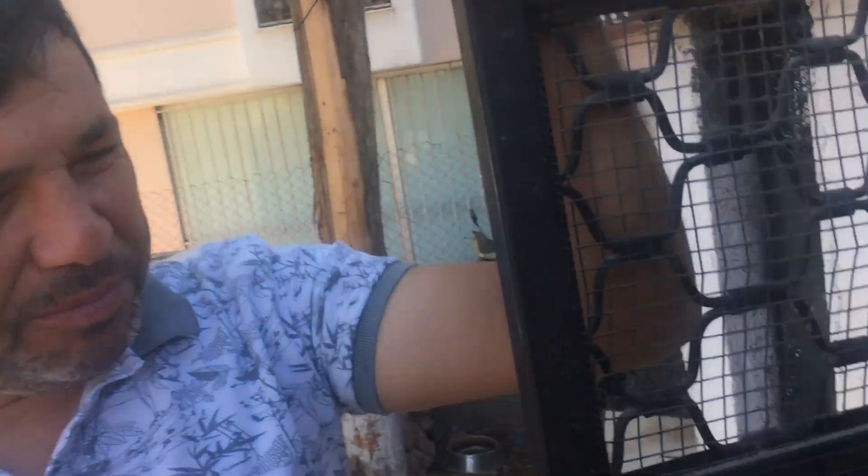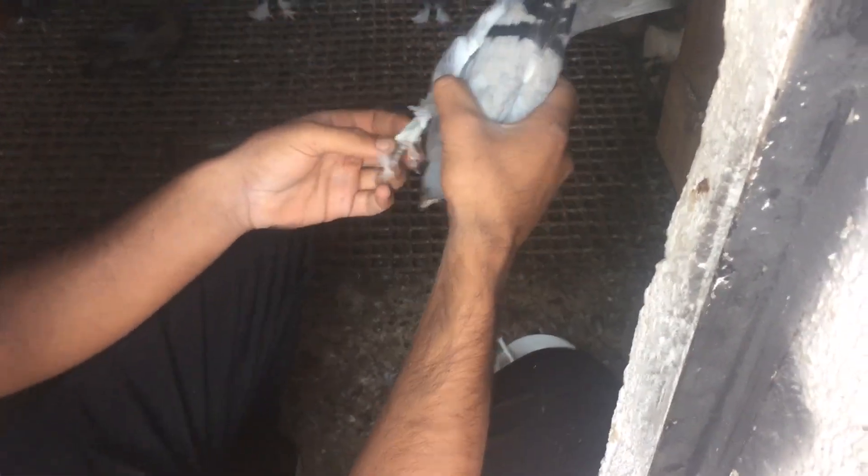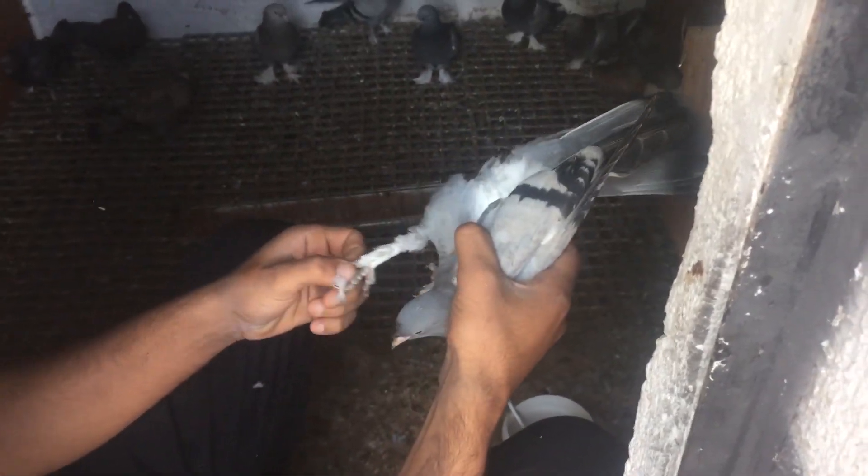Dur, daha var burada. Bir tane daha göz nezlesi olan yavru var. Onu da yap, göstermiş olalım arkadaşlar. Bu arada Ergun kardeşim geldi, hoş geldin kardeşim. Bu uçurduğumun kardeşi bu, en ufak göktür. Bu bozun kardeşi herhalde.